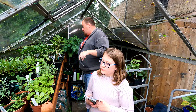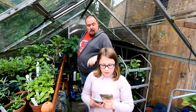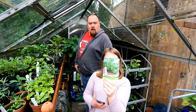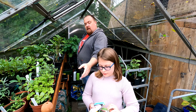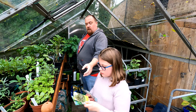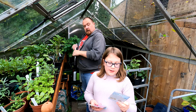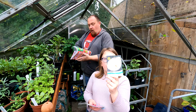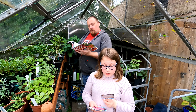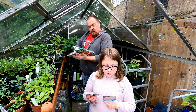Then we just have some mustard — mustard is an all-year-rounder. And we've got a Courgette Brownsy — we can plant this indoors in April and May, outdoors May and June.